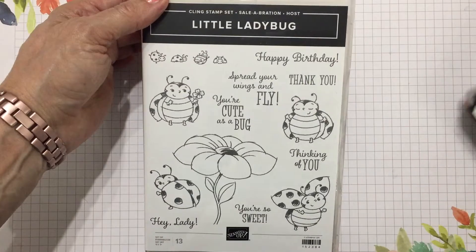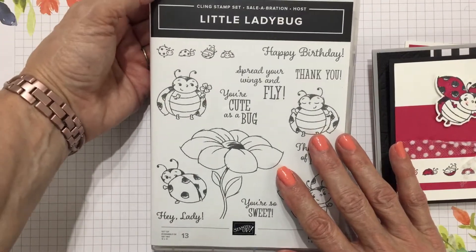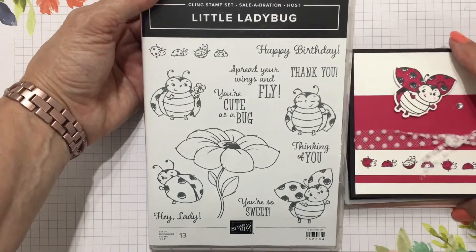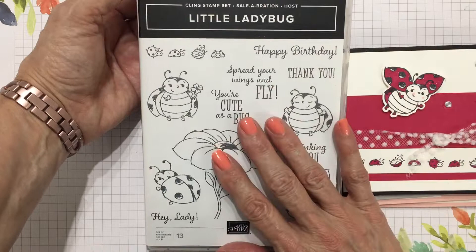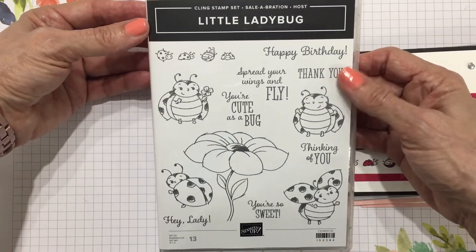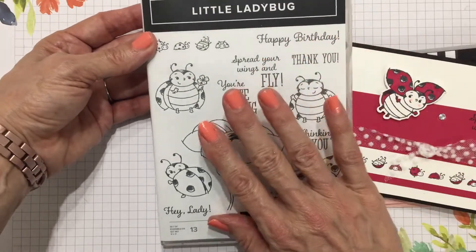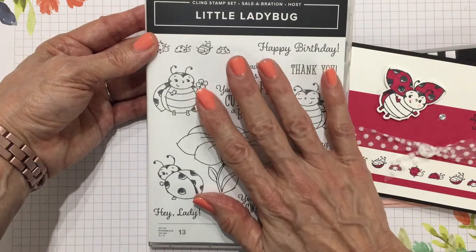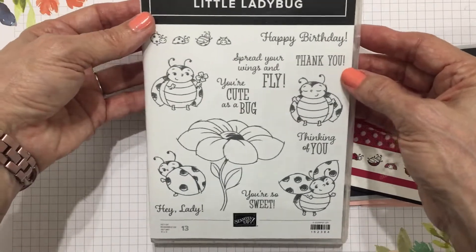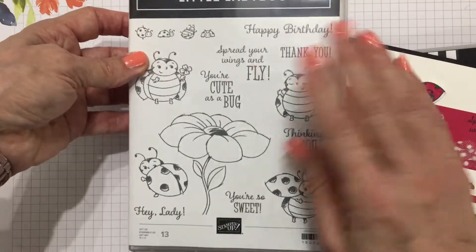Hello there, my crafty friends! It's Candy from SweetStamper.com, and I'm here to introduce my limited edition release of the Little Ladybug class. Let me tell you about the Little Ladybug stamp set. This is a celebration hostess-only stamp set, so you can only earn it when you place a $300 order. If you could purchase it, my guess is it would be about a $25 or $30 stamp set based on the number of stamps and the fact that it's a cling mount stamp set.